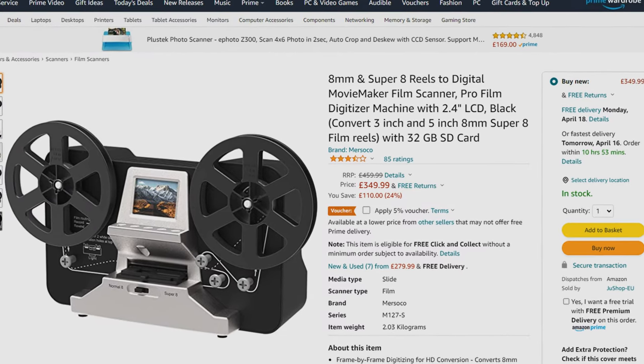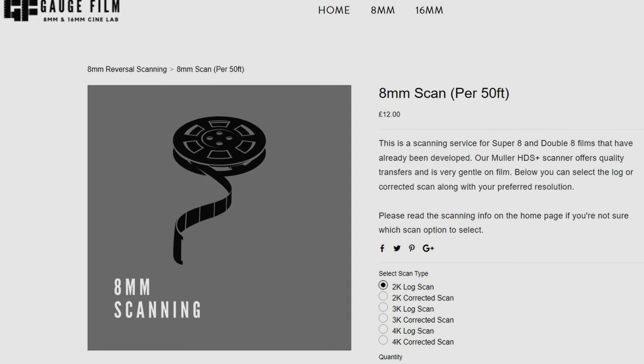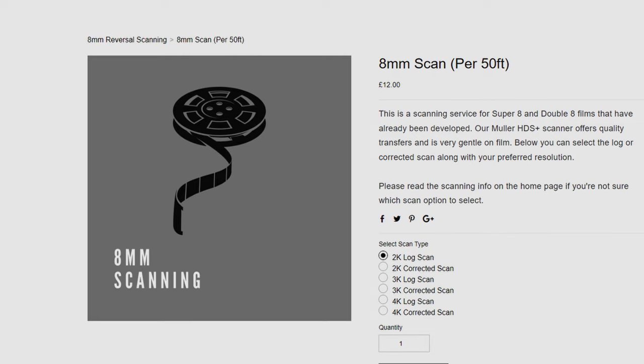Consumer-level 8mm scanners are quite expensive, so I'd recommend just sending your film to a professional to get scanned. This website will scan my film for £12, and with shipping back and forth, that's about £20.